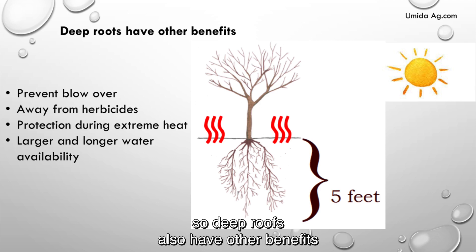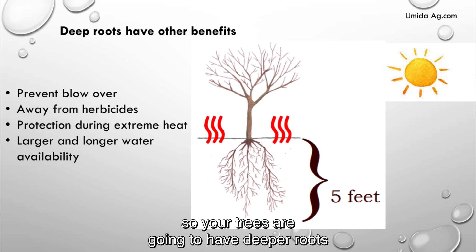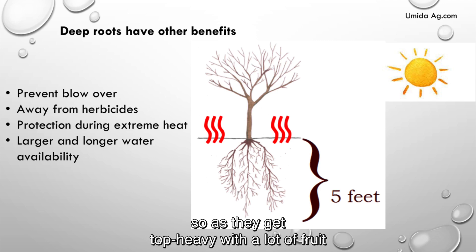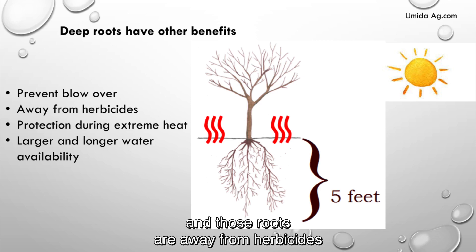Deep roots also have other benefits. They prevent blow over — your trees are going to have deeper roots, so as they get top heavy with a lot of fruit, they're not going to blow over.